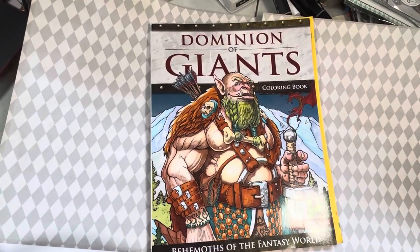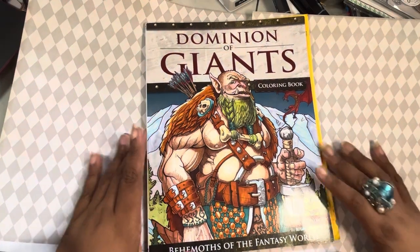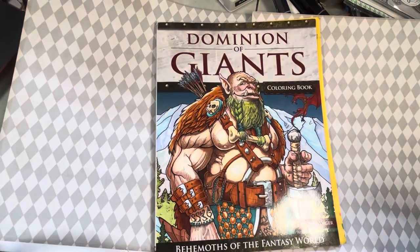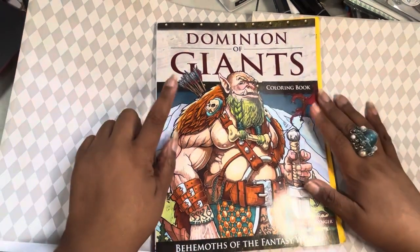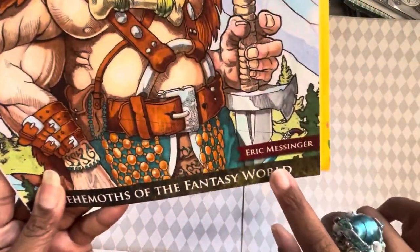Hey guys, this is Poet Spines and I am here to do another flip through. I am doing all this filming today so I've got haul videos, flip throughs, and speed colors. I guess today is the day of the video. Anyway, on to what we are here for — Dominion of Giants coloring book, it's Bohemians of Fantasy by Eric Messinger.